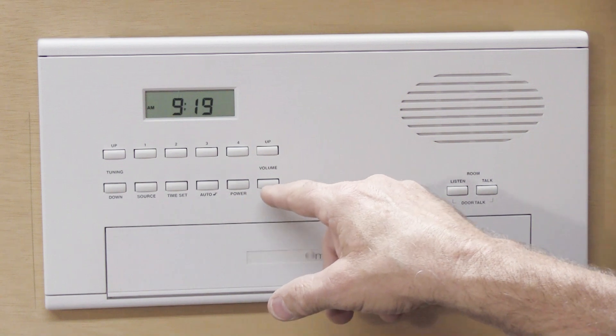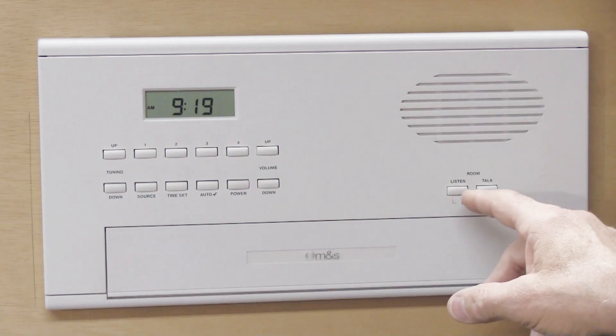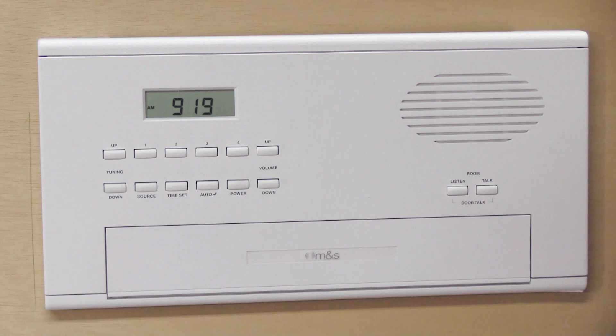He can't set the time, he can't turn the radio on, the intercom buttons don't seem to work — and it seems to be, the technical term for it is, all jacked up.